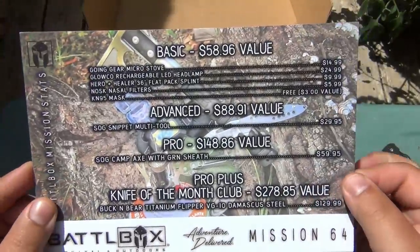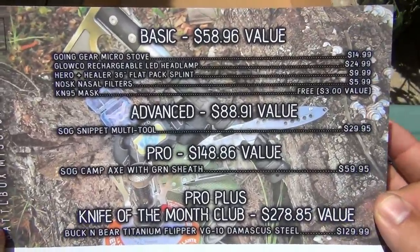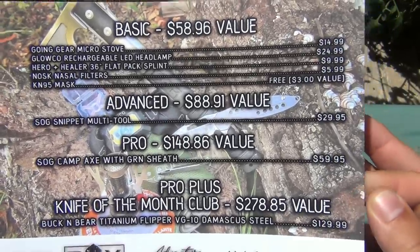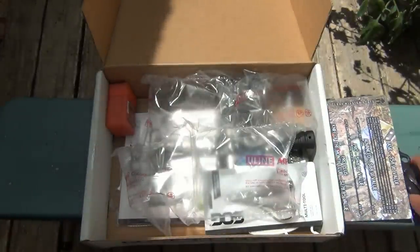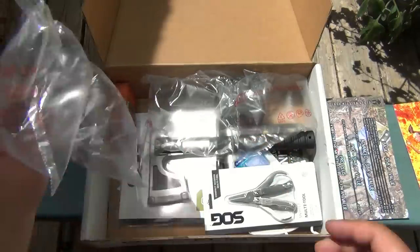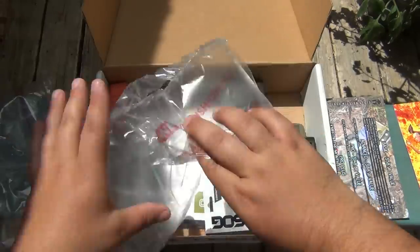I already see something there that I like. So here is the breakdown for all the different levels and all the gear, prices as well. I'll put that off to the side - you guys know I like a surprise. There is some packaging here.